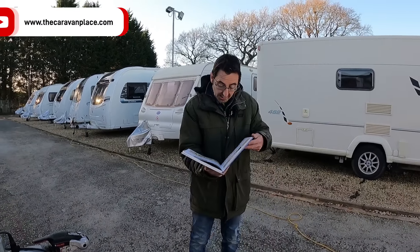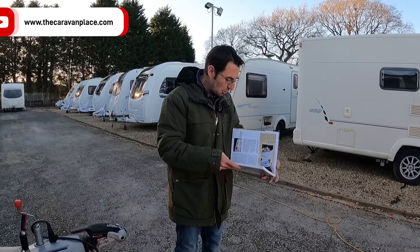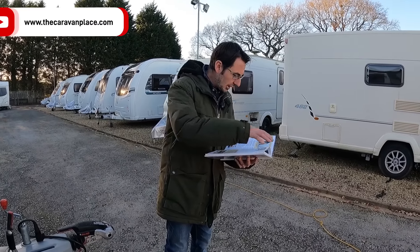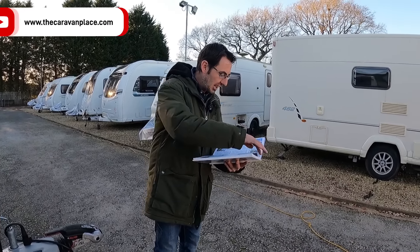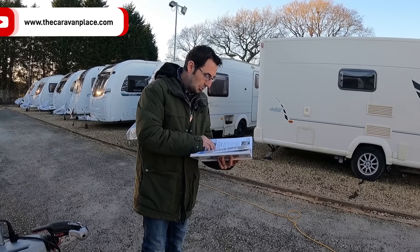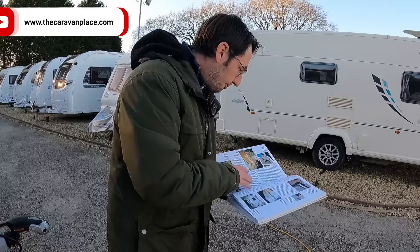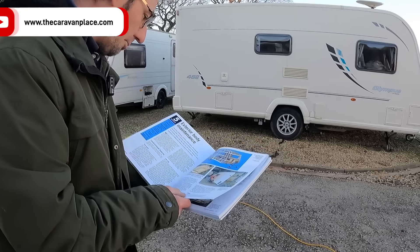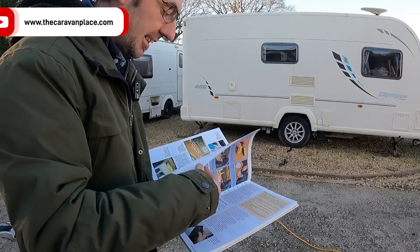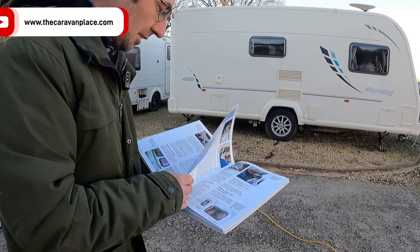Now talking about cleaning - back to the Haynes manual. I think it's really good, and if you're new to caravanning or even if you've been caravanning for a while there's some good little information in here. But you do have to be careful about some of the information it tells you. It gives you tips and tricks on sealing things up and how the construction works. I was just trying to find the section on replacing windows.